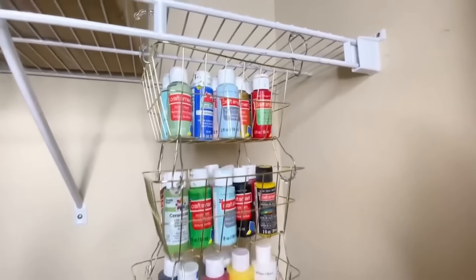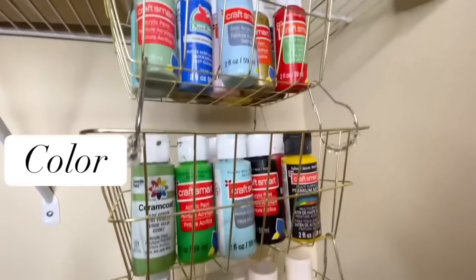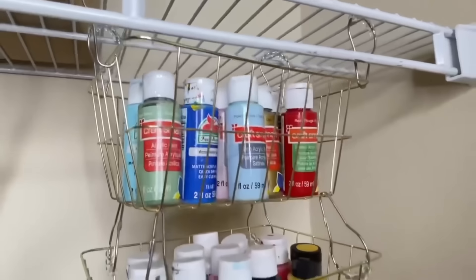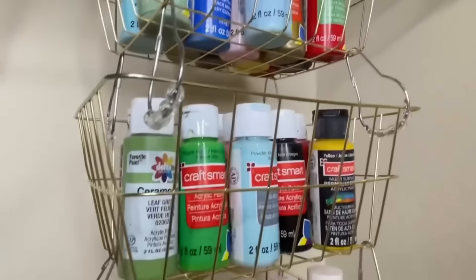First, I put in some craft paints. This is a great way to organize them — you can do it by color, you can do it by size. You can see exactly which paint you need, pull it out easily, use it, and put it back.